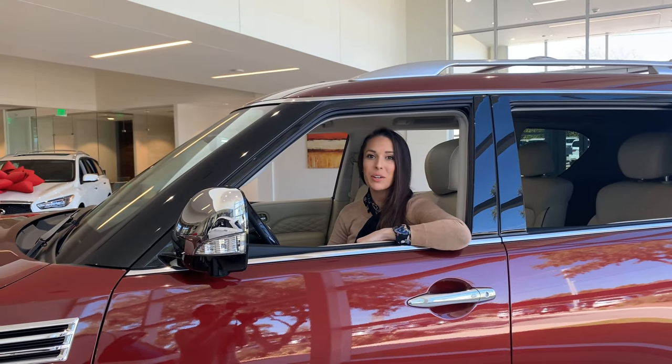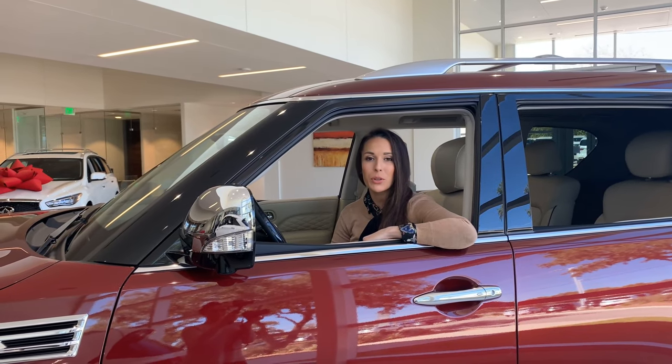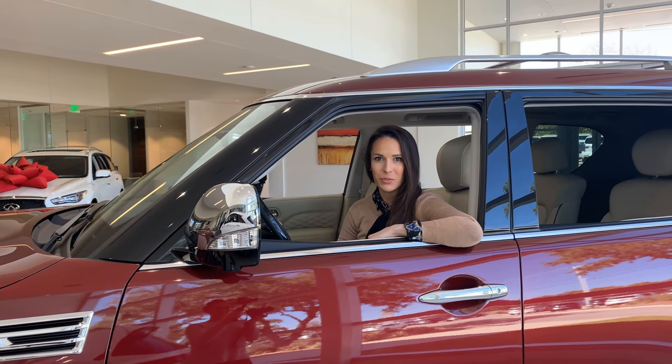Hey everyone, it's Feature Friday. Today we are here at Infinity of Bernie and I'm going to be showing you a quick feature called the Quick Dial inside your phone book.